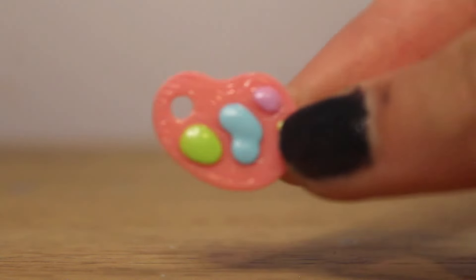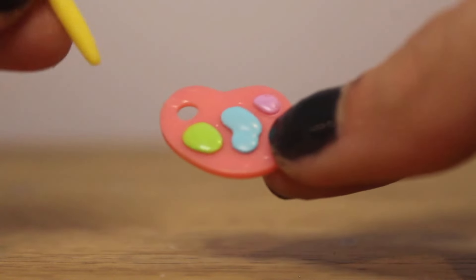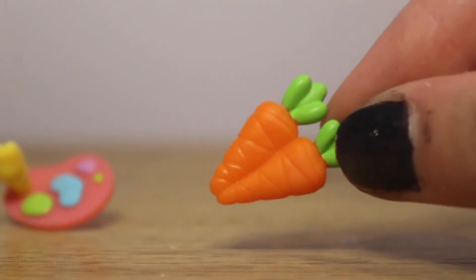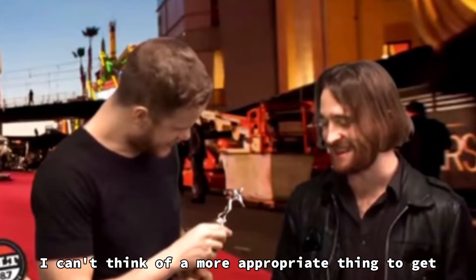We have the most adorable paint palette to ever exist. I love the texture on this. And of course, you need a paintbrush to go with it. And what better to have than carrots? Because why not — I can't think of a more appropriate thing to get.